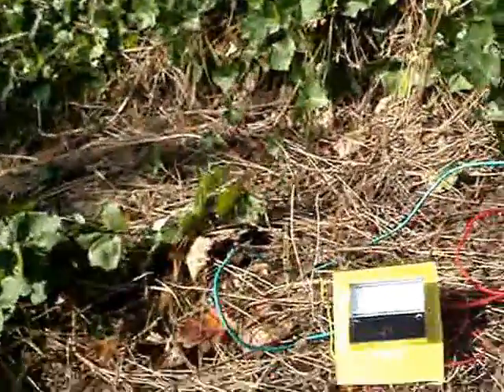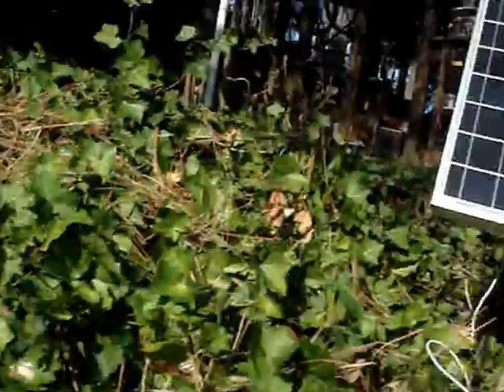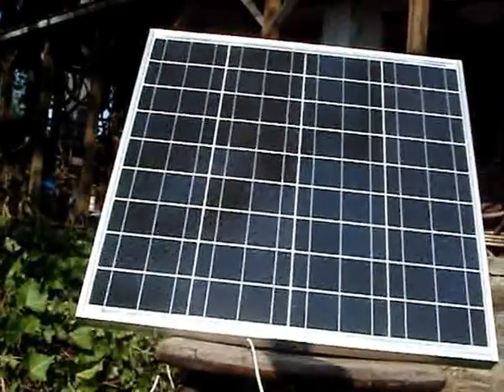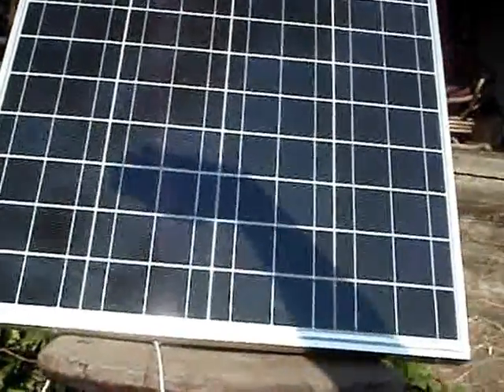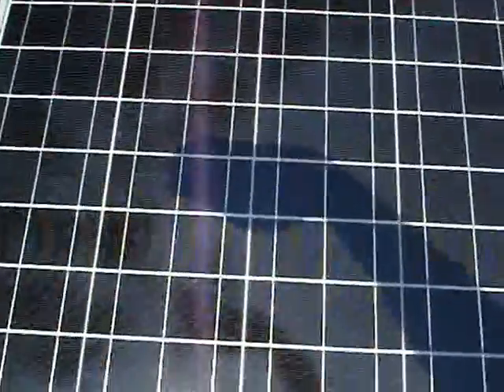I'm going to put my hand and make a shadow on the panel here so you can see the effect — see how it stopped? The music stopped playing.